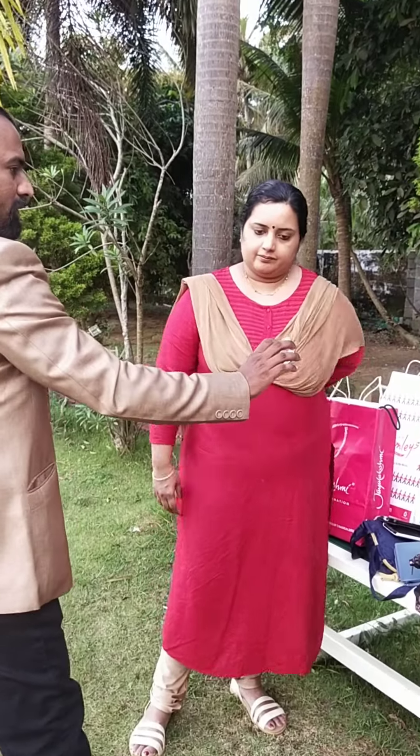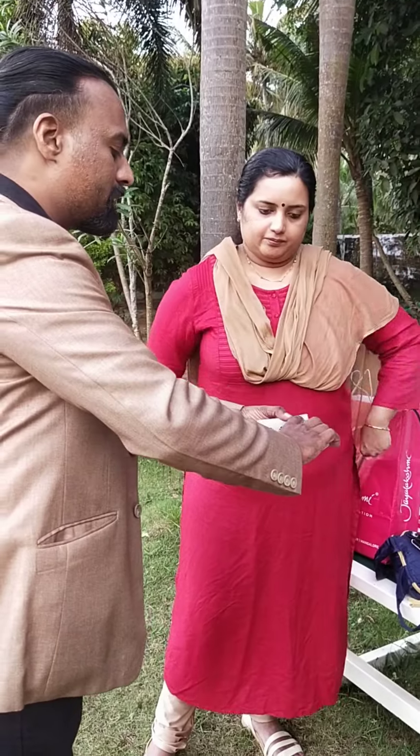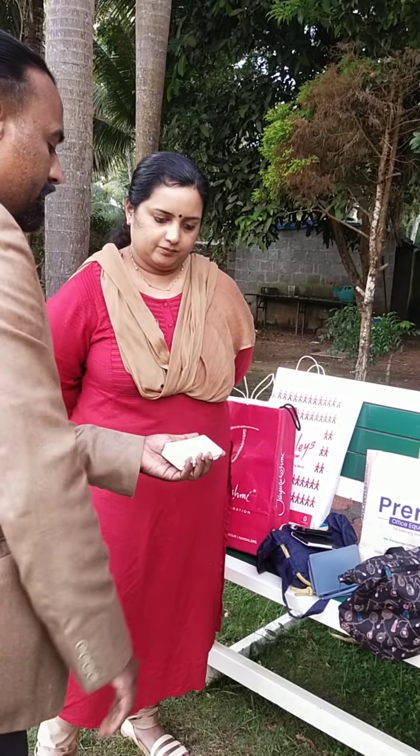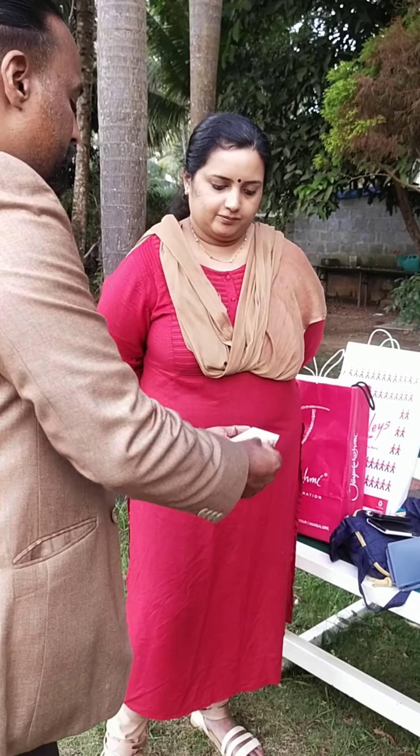One hand is left hand, right hand is right hand. There is a black card that is 7 of spade. And the next card is Q of heart.